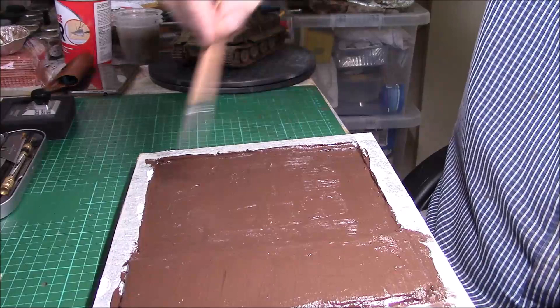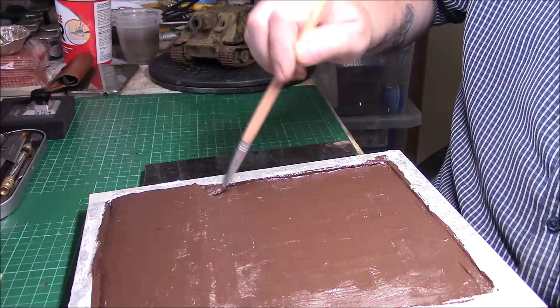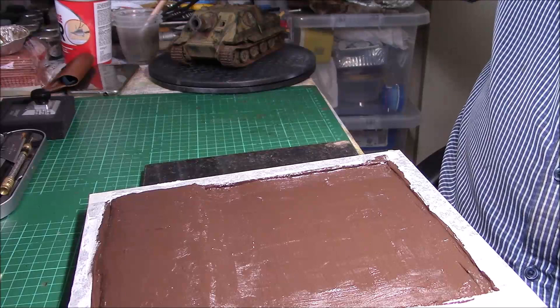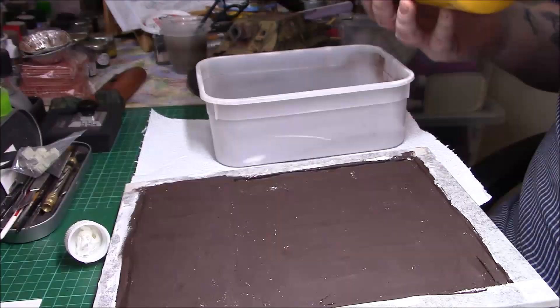Once this is dry I'll get back to you. It's quite a rich colour but obviously this is just a base — you know what you're going to work from — nothing too special. So I'll stop this here and let this dry, and then when I get back to you we shall start the next stage.